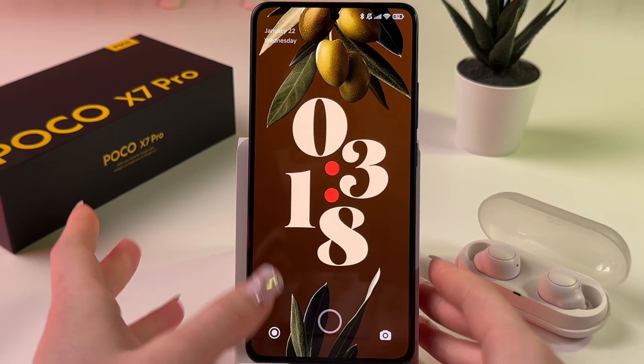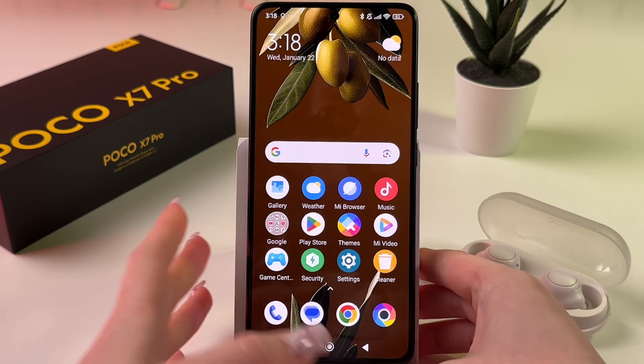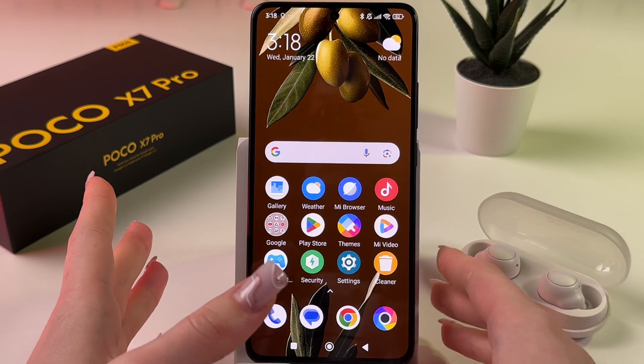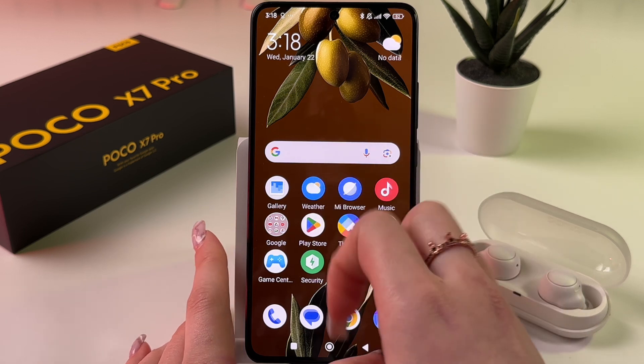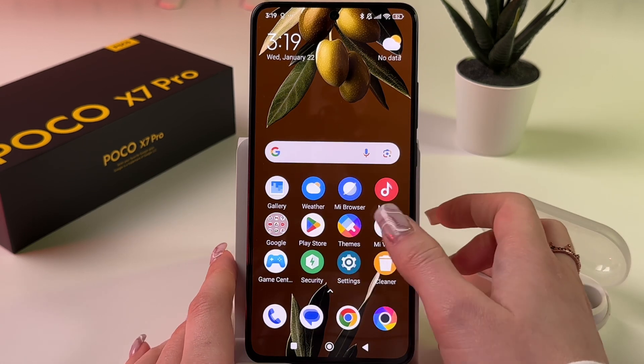If you want to hide photos or videos on your Poco X7 Pro, let me show you three ways how you can do this. The first one is with the help of locking your Gallery app.